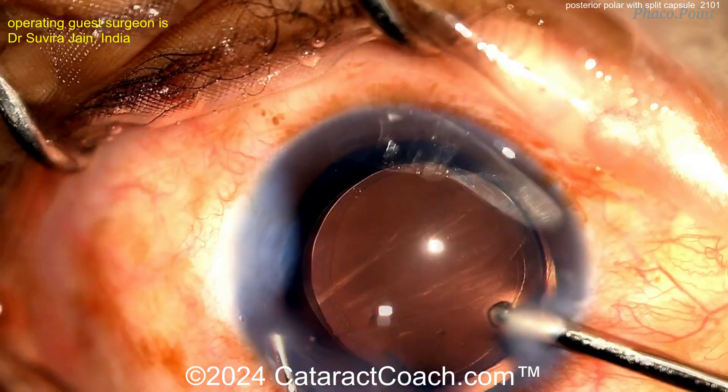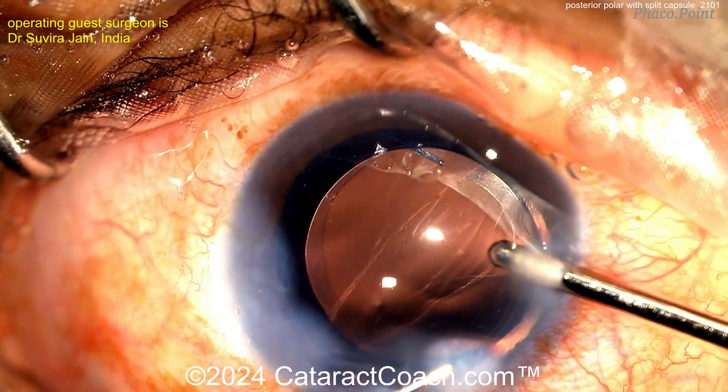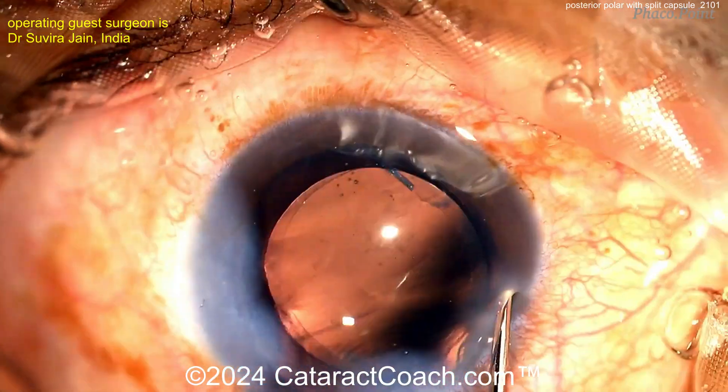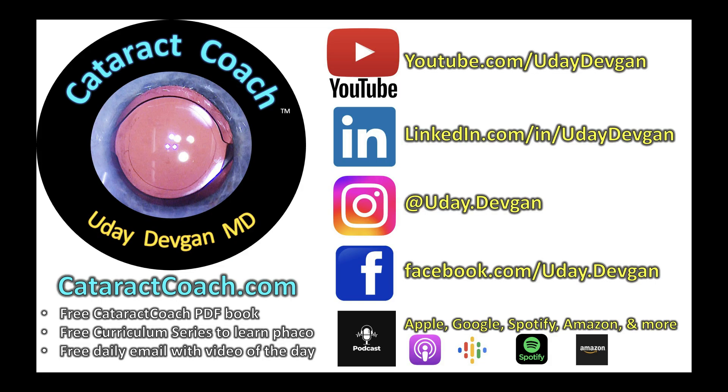Check out Dr. Jain's channel on YouTube called Faco Point — I'll leave a link down below. And remember, cataractcoach.com is a full-on website too. We have a 25-part curriculum series, and a whole series just about posterior polar, plus the free PDF book — you need to download that. Check out our podcast every week and follow me on social media. Thanks for watching.